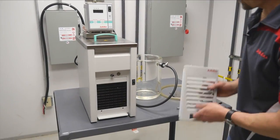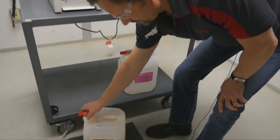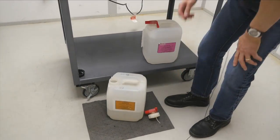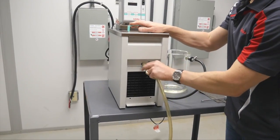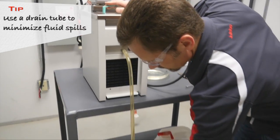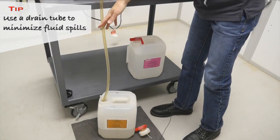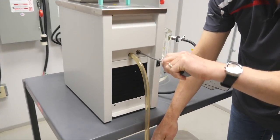Simply remove the front grid, grab a receiving container, then install a drain tube on the drain port. Using a screwdriver, open the drain valve.